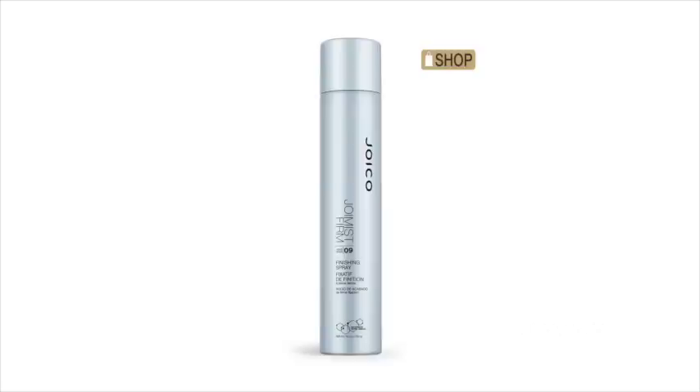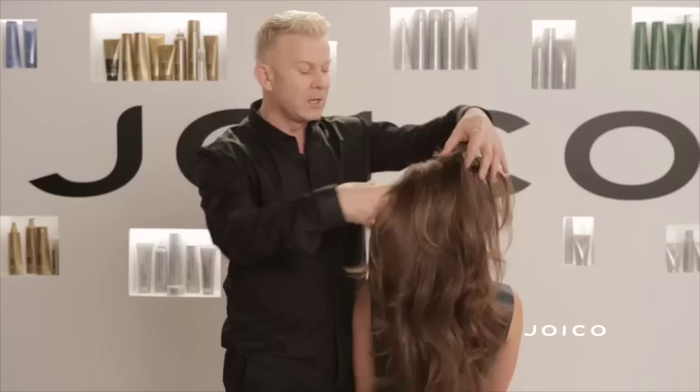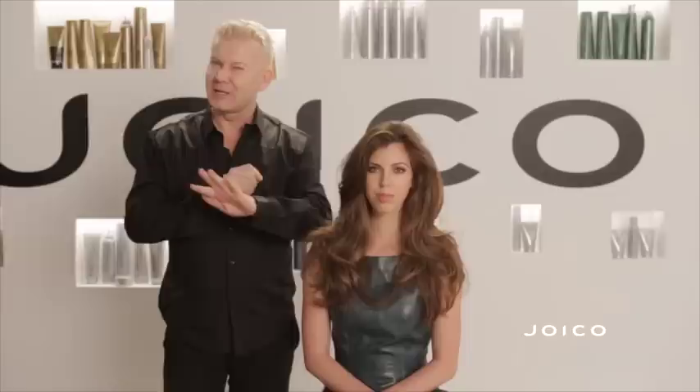Once I use some of our Joy Mist Firm, use this product as a styling tool. It looks like there's a lot on my hands, but before the product dries you can work it into your scalp so it gives volume, and work it into the ends so it gives separation. Really use your foundation — your gel, your hair spray — prepare the hair, add a little bit of movement. Too much tends to look a little bit too retro, and the key thing is always making it look modern.